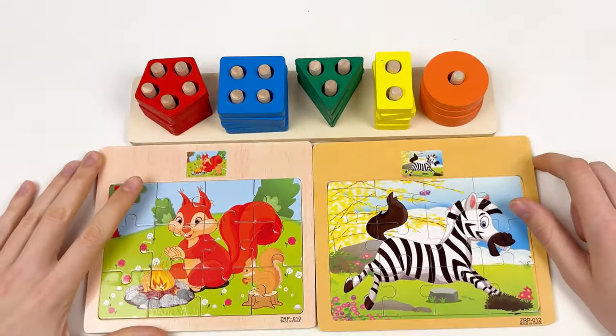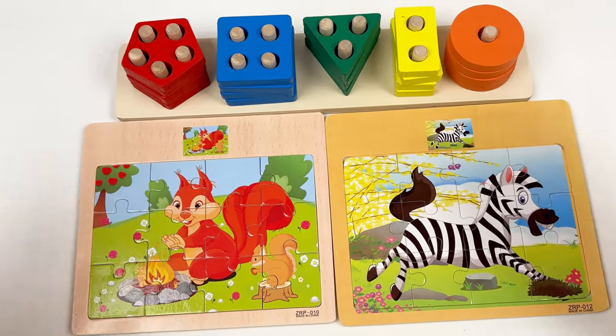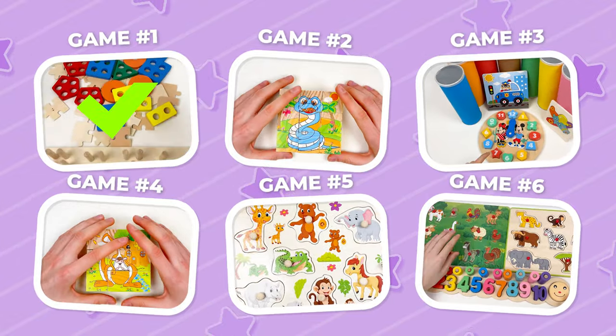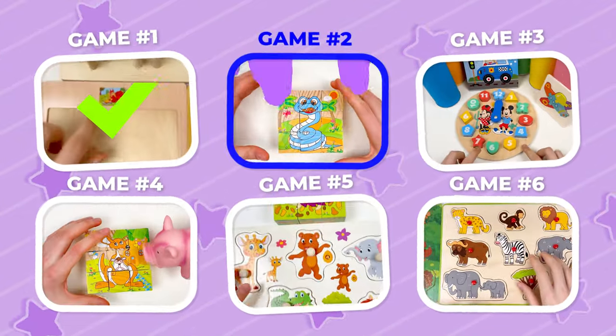Well done! We've completed all puzzles really quickly. See you in the next video! And our next game is game number two — let's start.